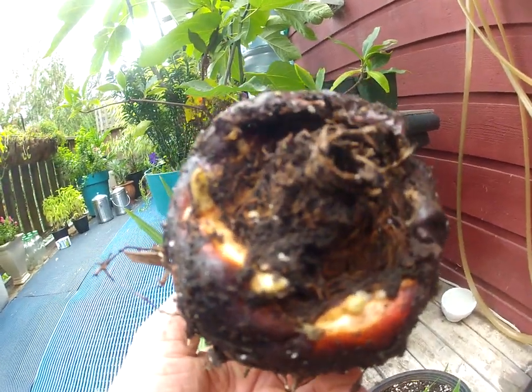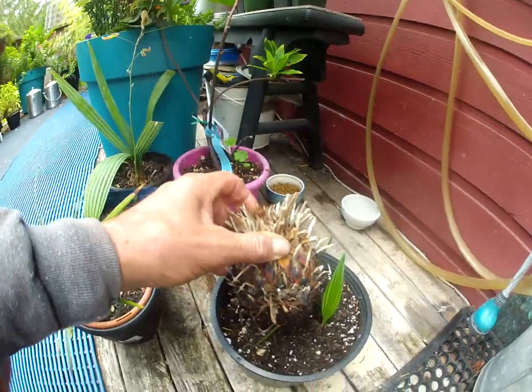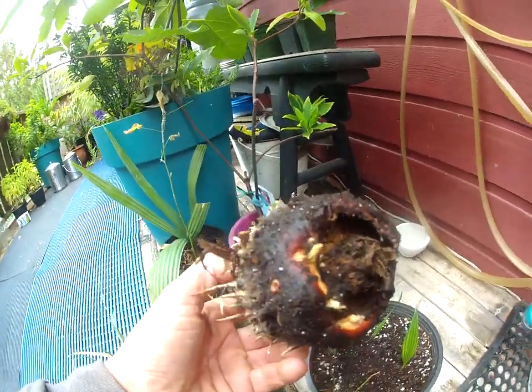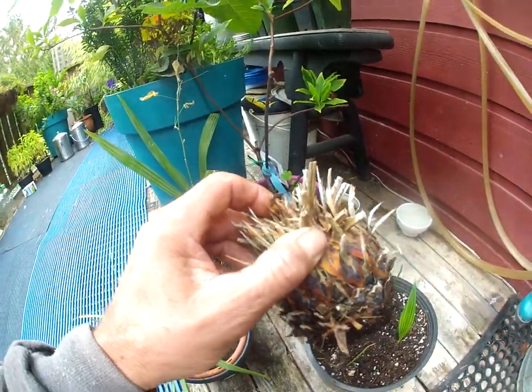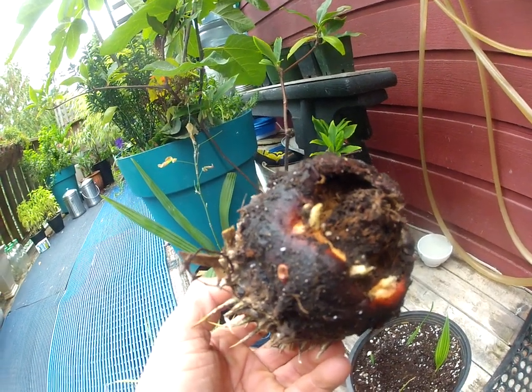Look at those — those are definitely roots: one, two, three, four, five, then there's six, and then there's some other ones forming in there too. So I've plunked it down into this soil here. There's the trunk of a Sago palm, and it is actually starting to push roots out, which is pretty amazing.